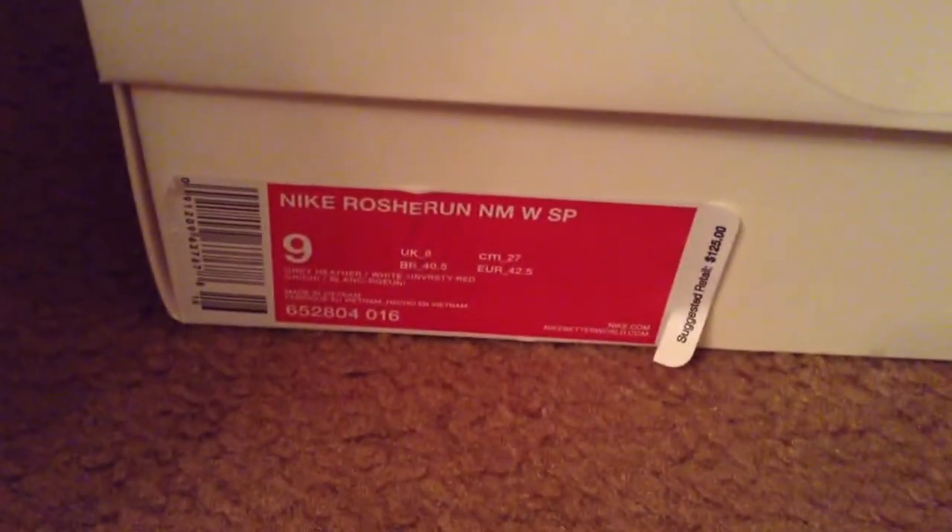I'm gonna show you the label right now — retail price is $125, came out to like $136 with tax. I just took out the top, and right here on the paper it says Nike on it, pretty dope.